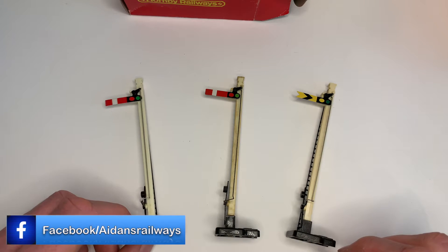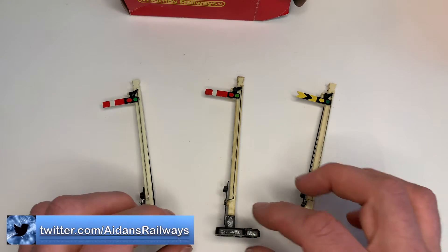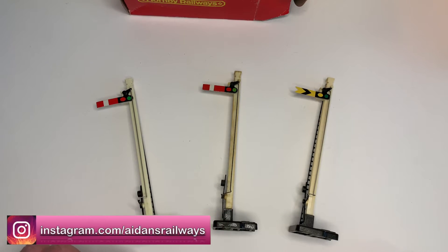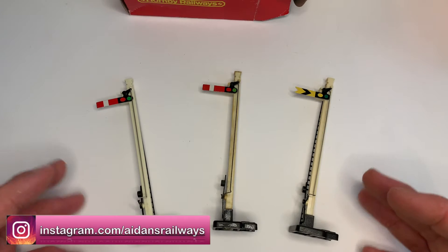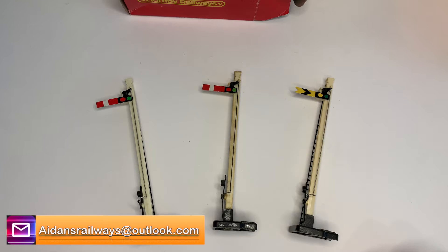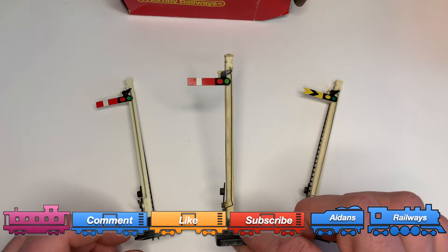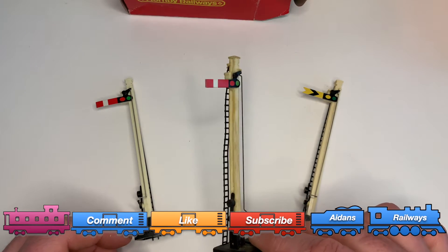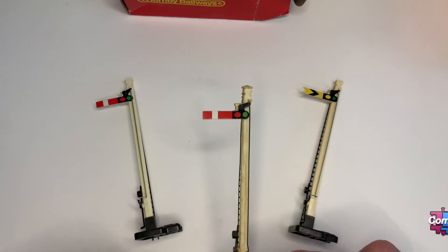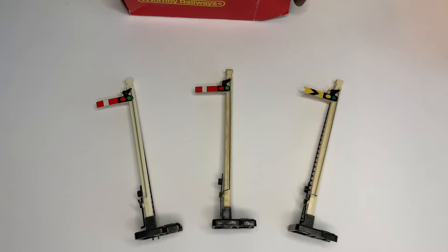If you're anything like me, over the years you've picked up possibly lots of these signals from Hornby. They come up relatively cheap, especially at model collectors fairs, and you can pick them up cheap online on auction sites and various other places. They are oversized and not quite to scale, but they're great and ideal for Aiden on his layout. They've been around for a long time and are cheap and cheerful. They often come with a little bit of damage — this one's really miscolored — but it doesn't affect me because I'm going to be repainting all of these and adding a little bit of extra detail. It is possible to fit some LEDs for the lights at the top, but that's another video.